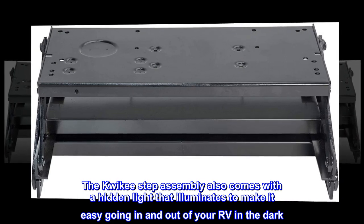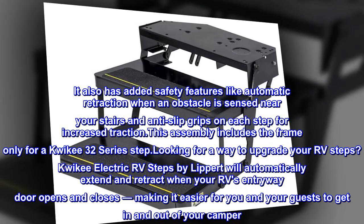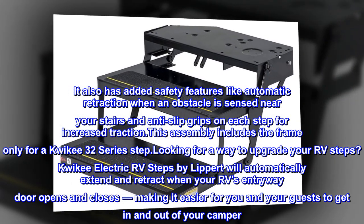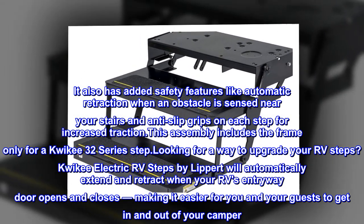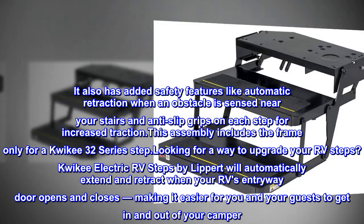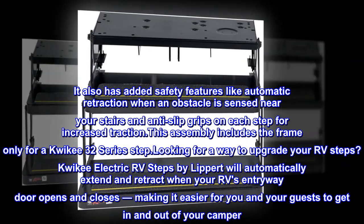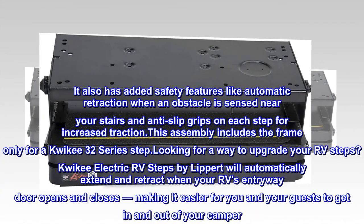It also has added safety features like automatic retraction when an obstacle is sensed near your stairs, and anti-slip grips on each step for increased traction. This assembly includes the frame only for a Quickie 32 series step.